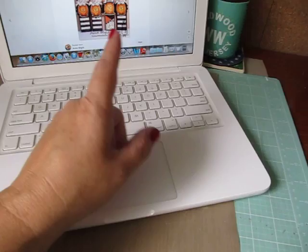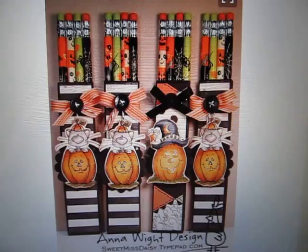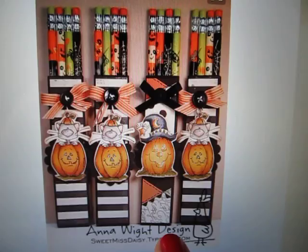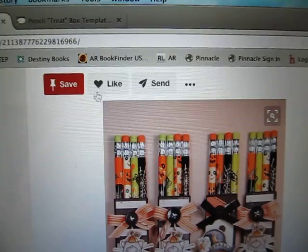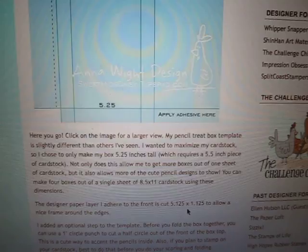On Pinterest, I saw these adorable pencil treat boxes. Now these were Halloween themed, but the lady that made them is Anna White Designs. And if you click on this on Pinterest, it takes you to her blog where she has the pencil treat box template. I followed the template tutorial and I'll show you how mine turned out. I just thought they were really, really cute pencil treat boxes.